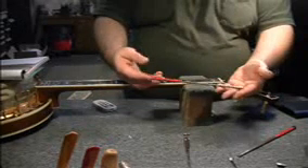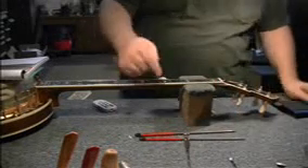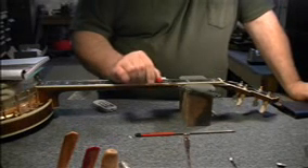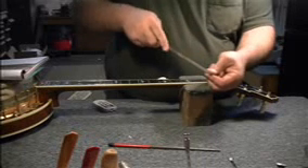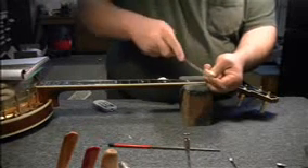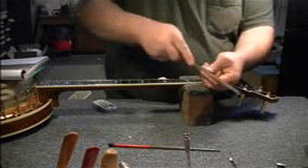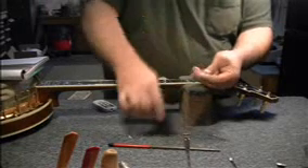Stewart-MacDonald has some of the nicest nut files I've ever seen. I can't find these things at hardware stores. The tooth on these things is incredible. For wood and for bone, they are absolutely great. This nut is so close I'm going to use the medium and hold it by hand, because it's so close now. I'd rather take a couple of extra minutes and know that it's exactly right than take a chance on the machine.